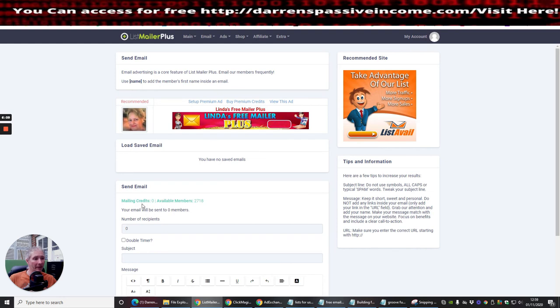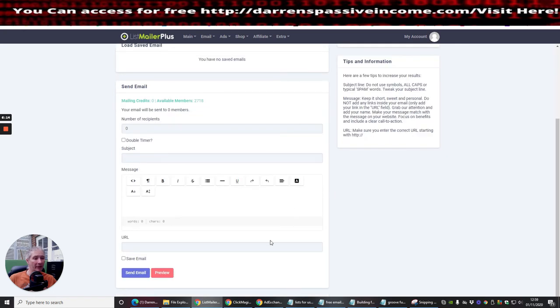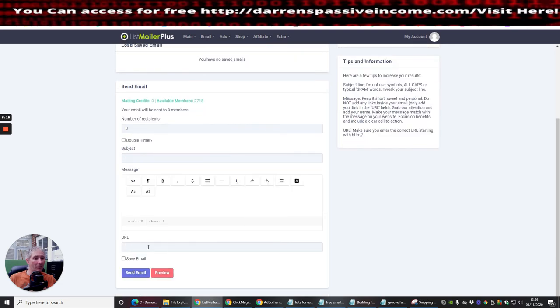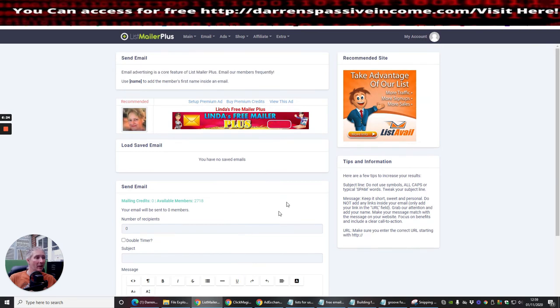When you click 'Send Email,' a mailing form comes up with your mailing list credits. Right now I have none because I haven't been clicking yet. You fill in your subject, your URL, hit send, and you can preview it first. That email goes straight out to the list — I should be able to send to a minimum of 2,718 people, and with my upgrade, about 20,000.